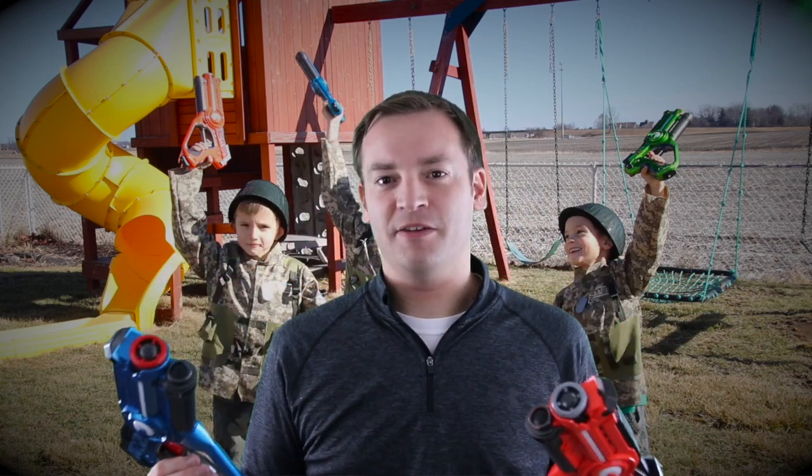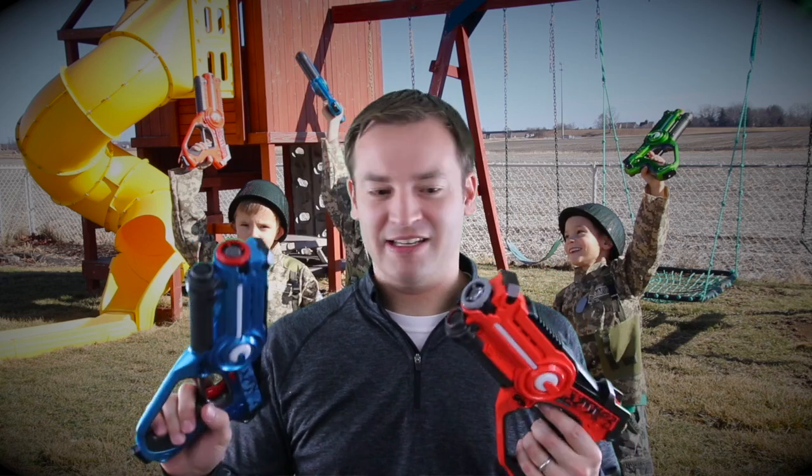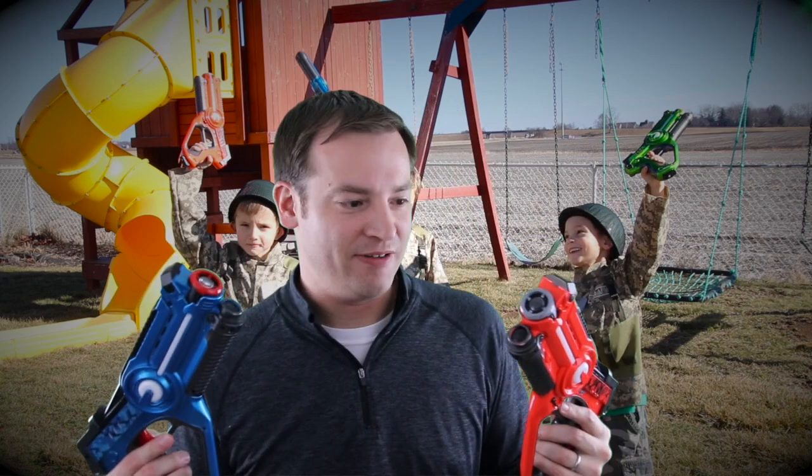We've had these for a year, and our kids are very hard on things. They run around, they jump, they do everything, and these get tossed around, and they've survived the whole time. And that's rare around our house.